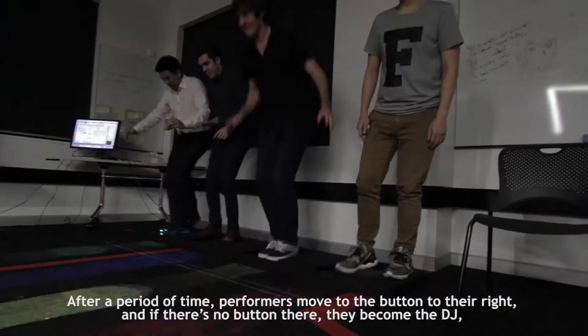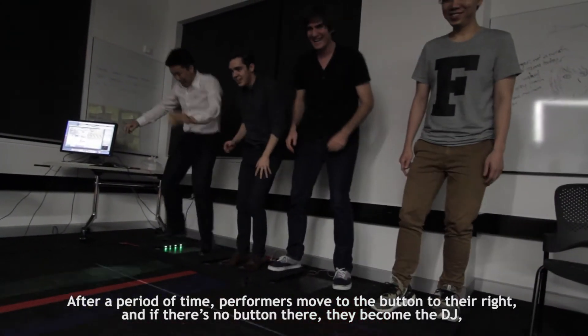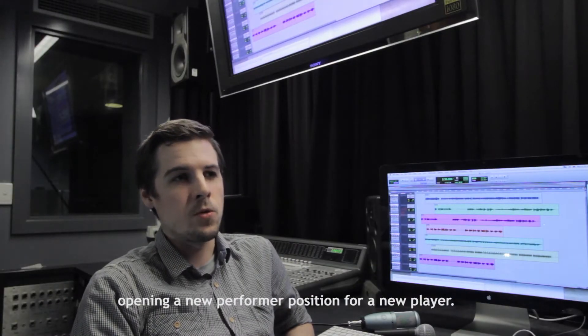After a period of time, performers move the button to their right, and if there's no button there, they become the DJ, opening a new performer position for a new player.